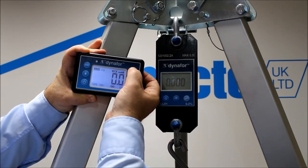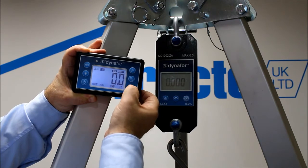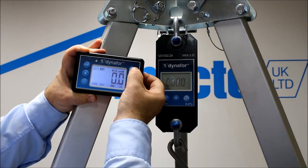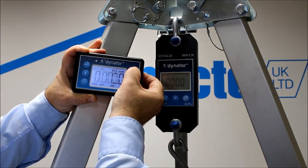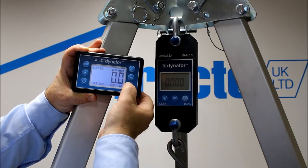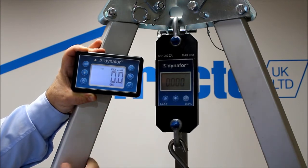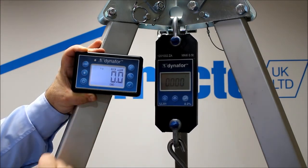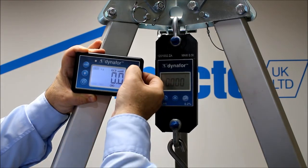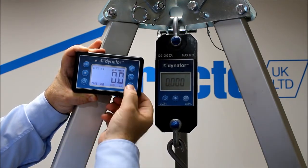We can move the functions over to change the units of measurement by pressing the tick, and we can move that over to whichever one you want — kilograms. And we're working in kilograms. The main unit still says tons, but your unit of measurement is set on the handheld display. You can also set a peak hold facility on the handheld.